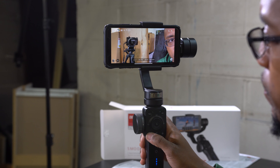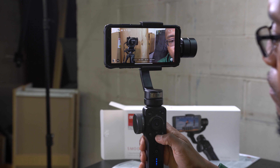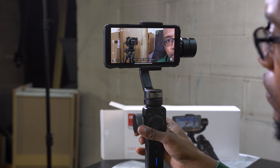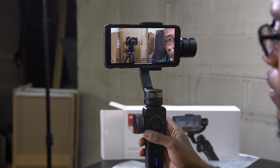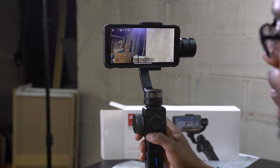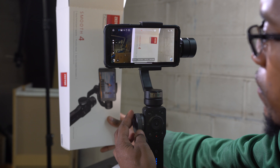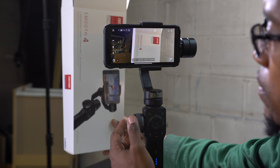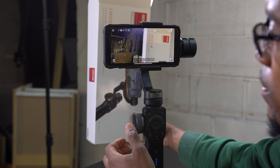You can change the ISO — 200 is like the ideal level in my opinion. It gives you your exposure right here: we're perfectly exposed at zero, and when you bring the ISO down you can see the screen get darker, meaning you're underexposed, and then there's overexposure on the other end. So we've got white balance, ISO, and it's at 60 frames per second. That's all the options there, and we have the wheel right here.